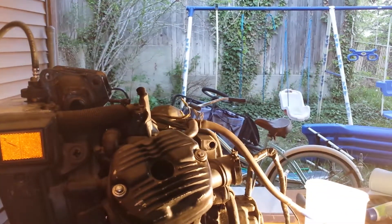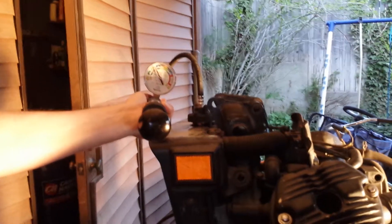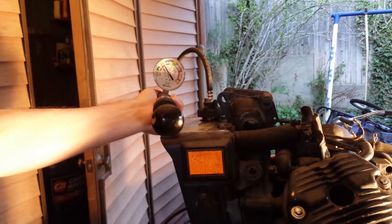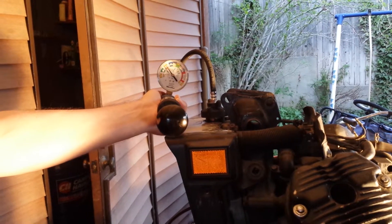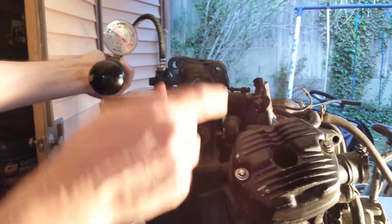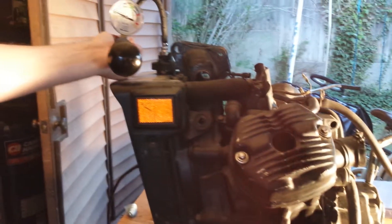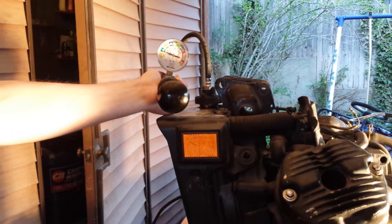Here's what happens when I take a radiator pressure tester and pump it up — I'm getting it up to 13 PSI, and you can see pretty clearly the needle is just dropping. I have every hole plugged: the oil filter cap is still on, the filler plug is in place, both spark plugs are in place, and the oil breather hose is plugged. This system will not hold pressure.